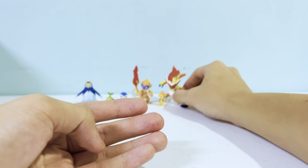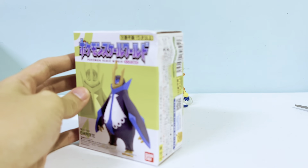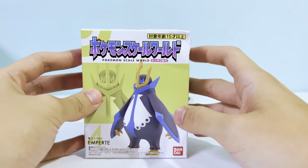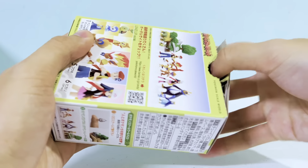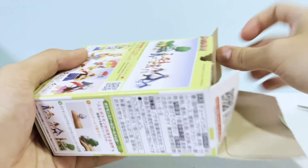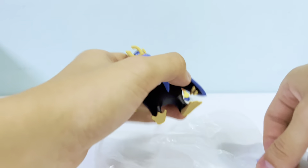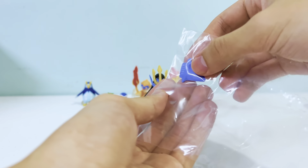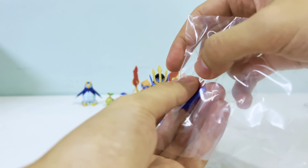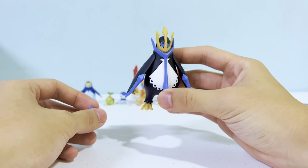Infernape is technically a Blaziken rip-off — comment down below if you disagree. Now there is damage on my Empoleon, which does happen a lot. We should be more careful with shipping, but unfortunately there's nothing we can do about it. To be honest, I am an authorized distributor and reseller of Pokemon Scale World in the Philippines, and some boxes in my batch did come damaged.